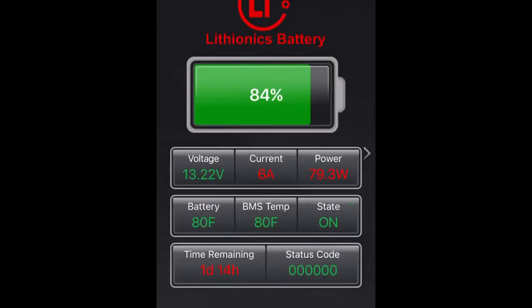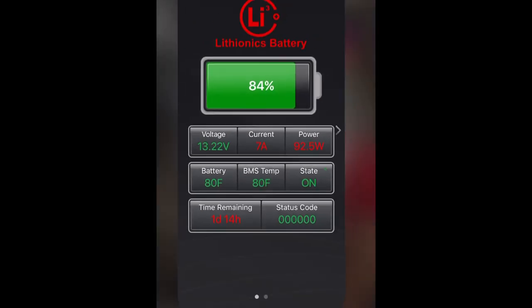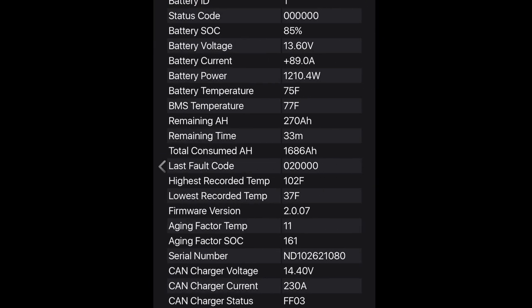What you're seeing here is a seven percent amp draw on the system versus less than two amps actually coming in from the campground service. That's a big explanation as to why we were still getting depletion on the battery while hooked up to 30-amp service.